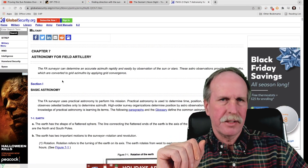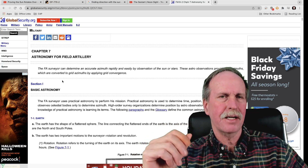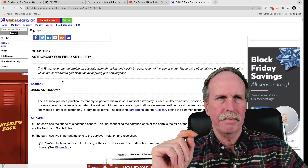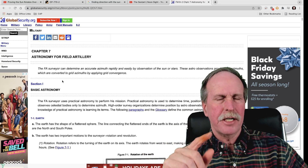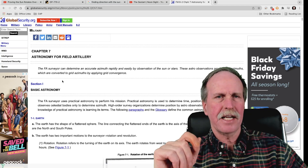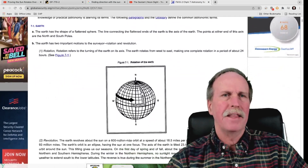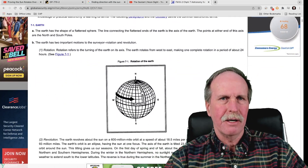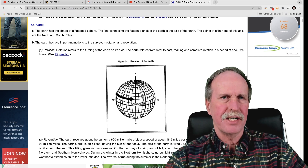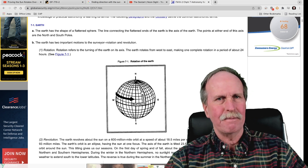Now, once again, he's misusing the term military science. Military science is the art of war — the history and strategy of coercive force and armed conflict. It has absolutely nothing to do with physics, gunnery, astronomy, or any of the sciences. You know what does have to do with field artillery? Army Field Manual 7-2. Chapter 7 is basic astronomy for field artillery. I'd like to draw your attention to the first sentence of the first section of chapter 7: 'The earth has the shape of a flattened sphere.' That flattened sphere, as you can tell by the big black arrow, rotates. Mr. Kell would be intimately familiar with this field manual — he is quoting it in this presentation. I wonder if he actually read it, because if he did, he's lying to this audience. And I find that rather disingenuous.